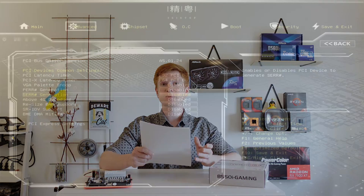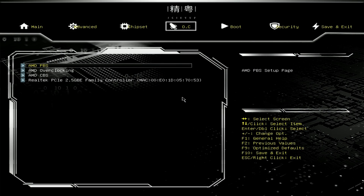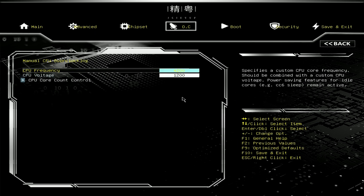A few extra points worth mentioning: the PCIe x16 slot works at PCIe 4.0 speed with a compatible CPU, and resizable BAR is supported. I also tested AMD PBO (Precision Boost Overdrive), the automatic overclocking feature, and it works just fine — you can enable or disable it in the BIOS with no issues. You can also manually tune the CPU by adjusting CPU frequency and CPU voltage, and I didn't have any issues with these functions either.